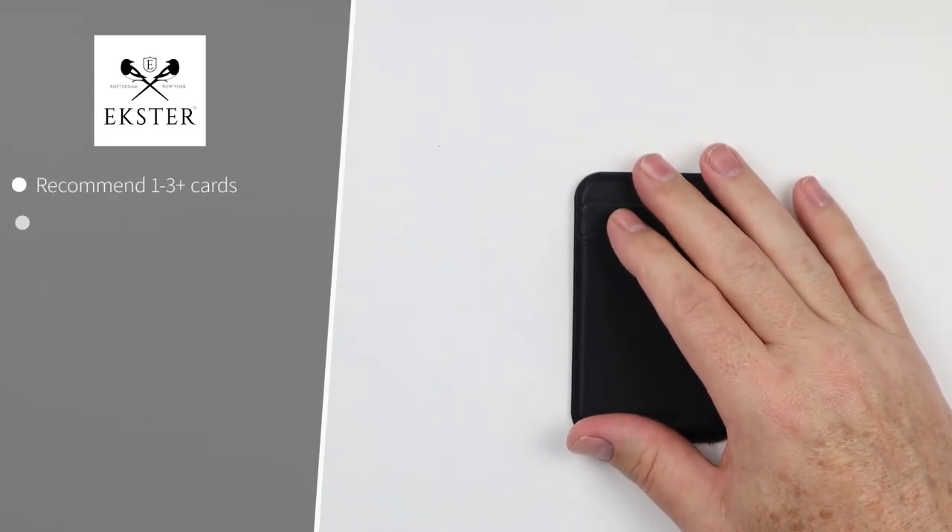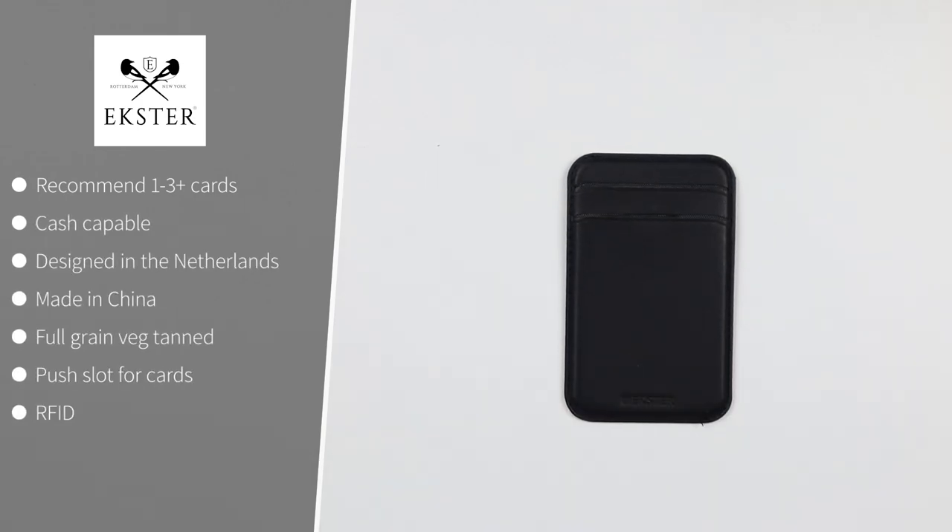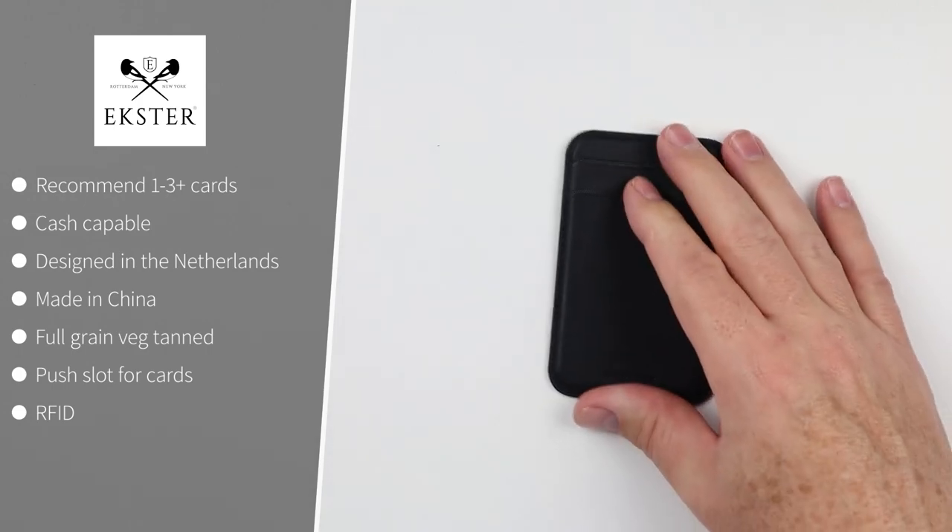The Exner MagSafe card holder holds one to three cards and is cash capable. Designed in the Netherlands and made in China. It's a full grain veg tan leather, very thinly cut but functional. It has a push slot for cards on the back and is RFID.